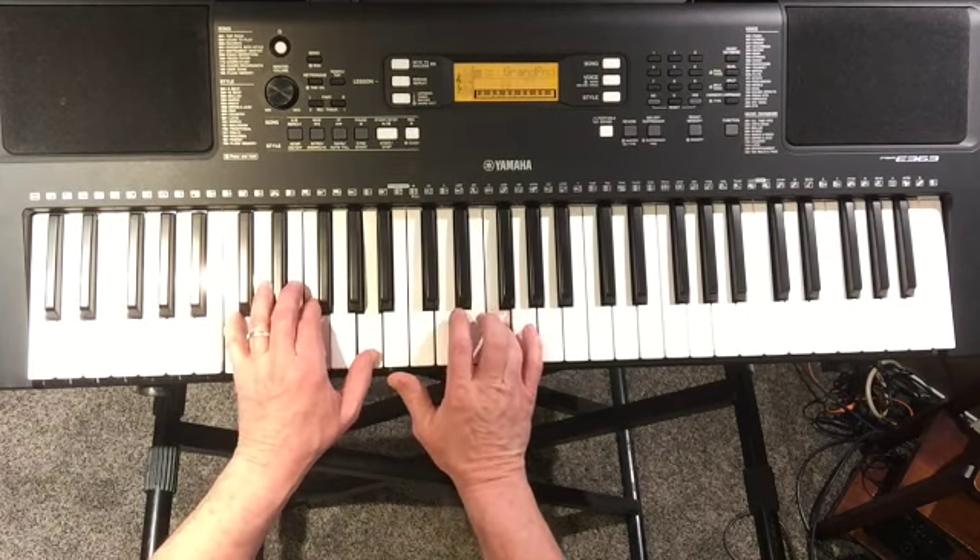G will be B, D. F sharp, A, and G will be B.